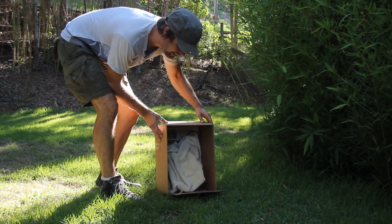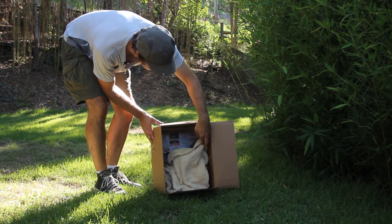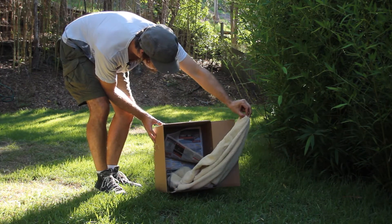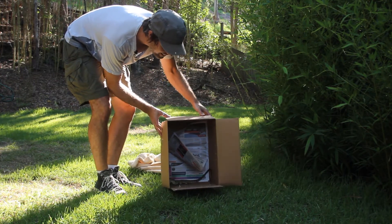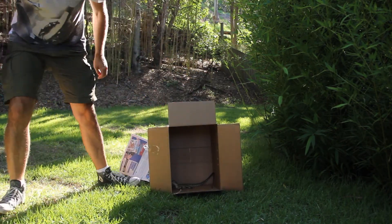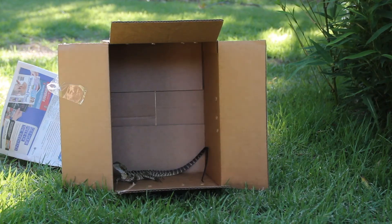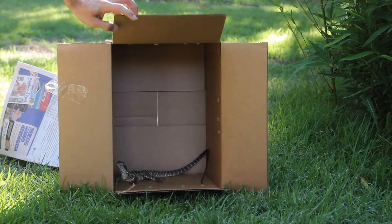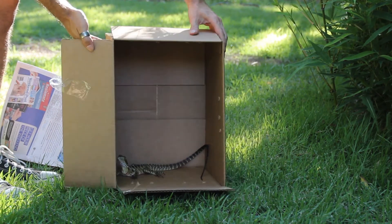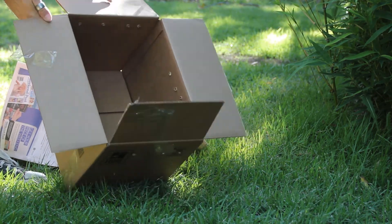There he is — I don't think he quite wants to go yet. Come on mate, you're free! Off you go!